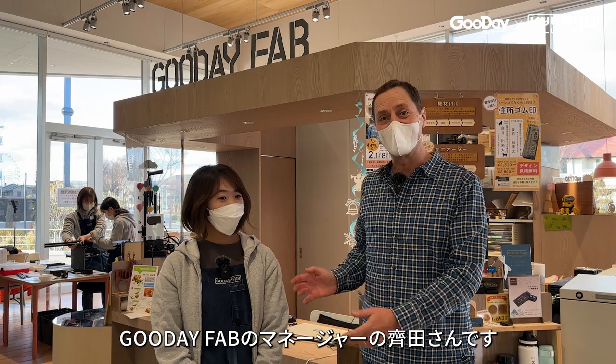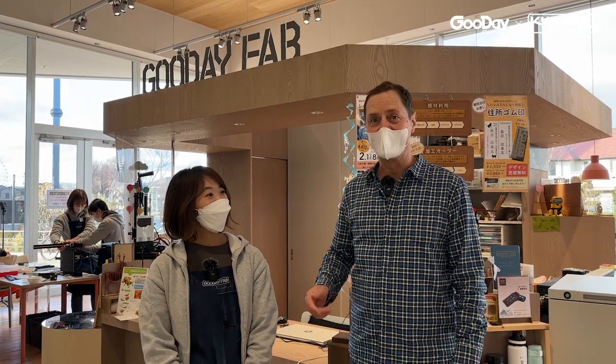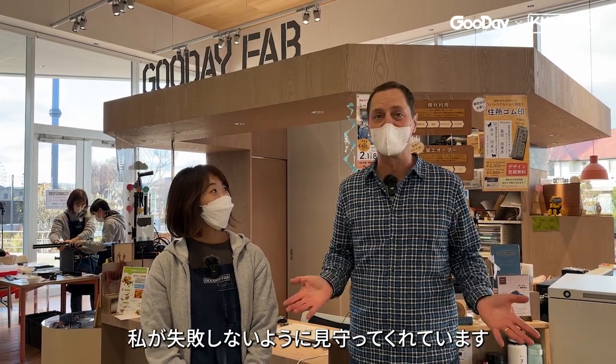This is Saita-san and she's the manager of Good Day Fab, and she's here to make sure I don't make any mistakes.